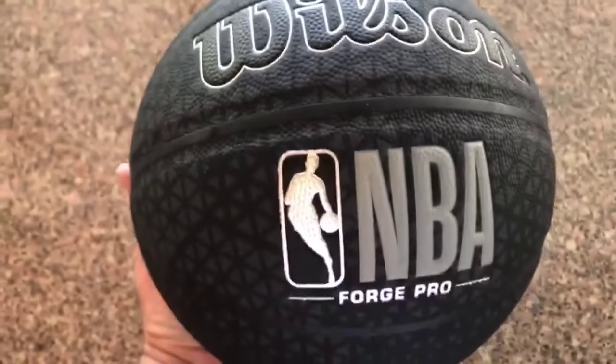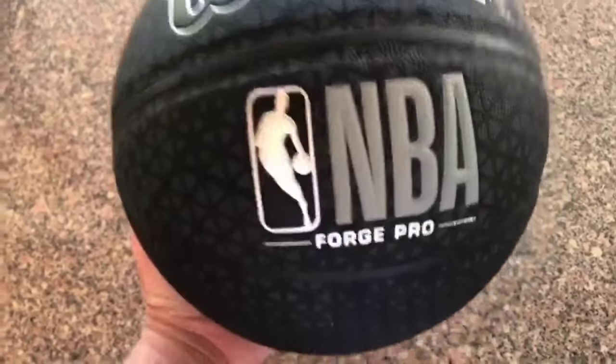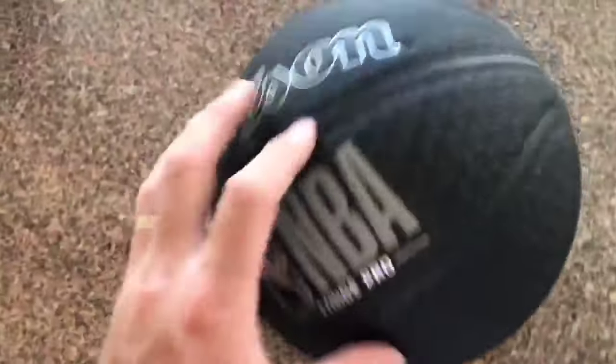But if you play with it for a few days, you'll see why. It almost has the feel of an indoor basketball. The bounce is consistent, the grip is good, and it's an easy ball to shoot with — it's well worth the price in my opinion. Plus, it is very durable. Expect this ball to last for a long time.